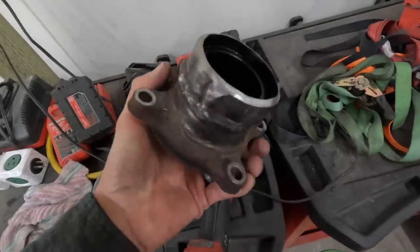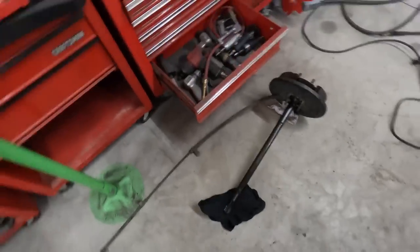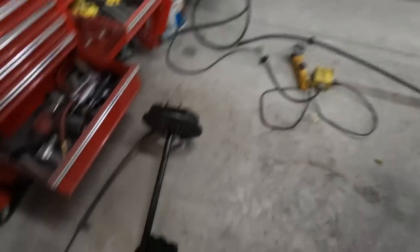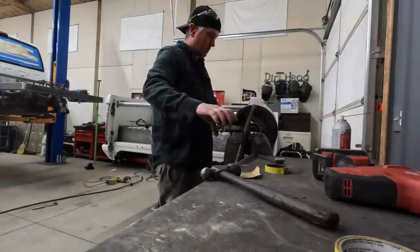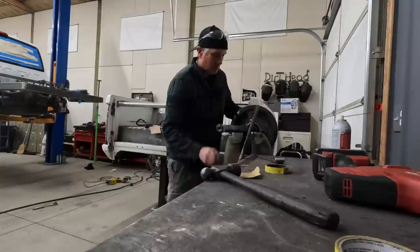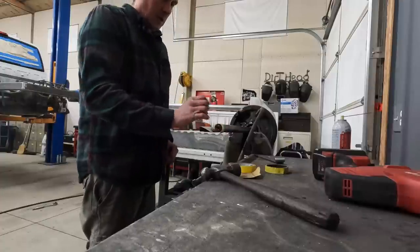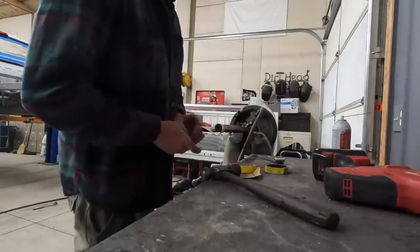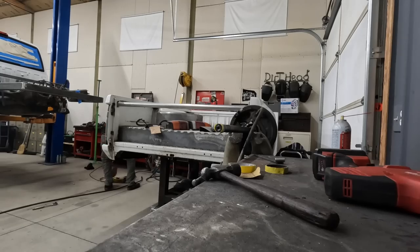Moving right along — I got that end yoke basically ground down and cleaned up, beveled the edge on the axle itself, and wire-wheeled around to make sure everything's clean. Now I'm going to go over and cut a little bit off the axle shaft. I figure I'll cut on the tape line — basically cutting it at five-eighths of an inch. I need my grinder and cutoff wheel.